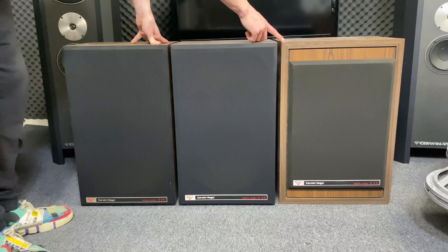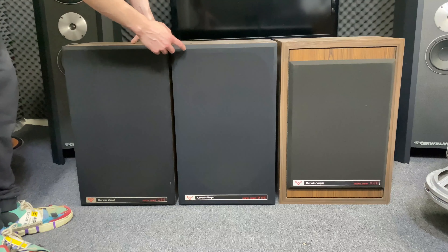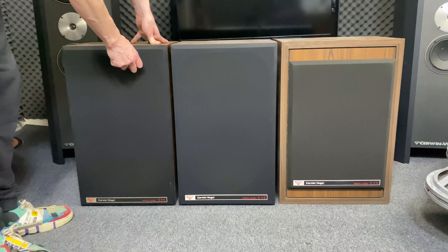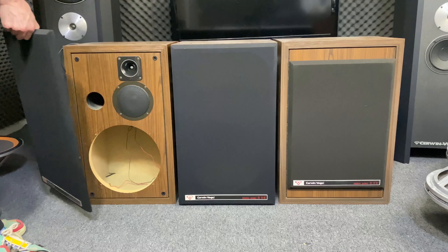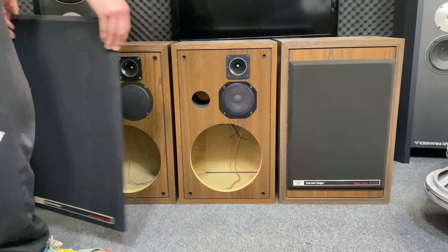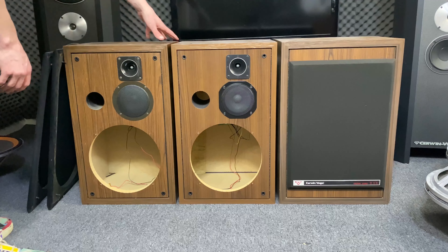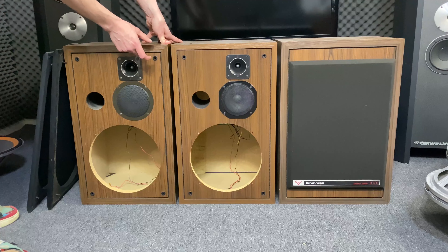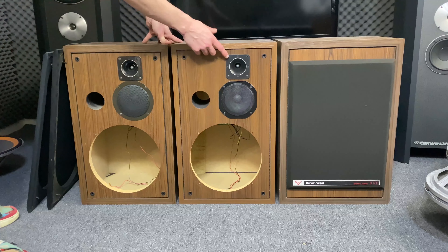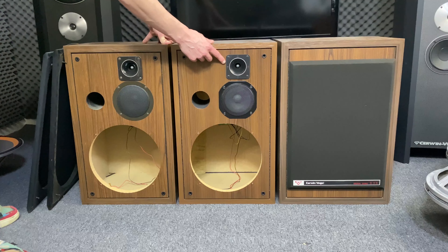They have different cabinets. This and this might look the same, but when we remove the front covers, you can see the thickness of the cabinets — thicker here and thinner here. The tweeters look the same, but they are not.